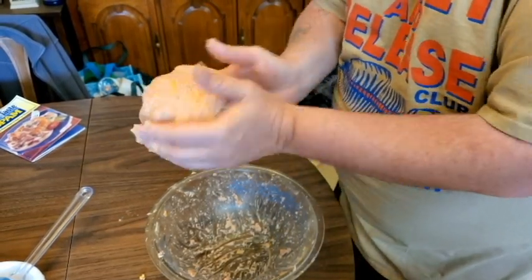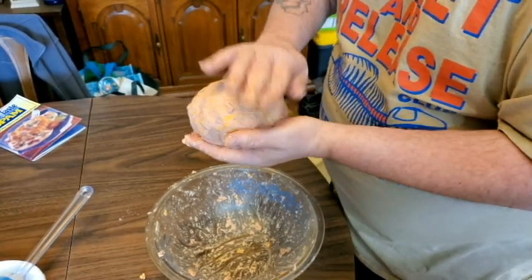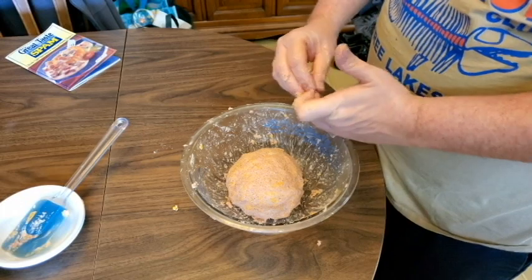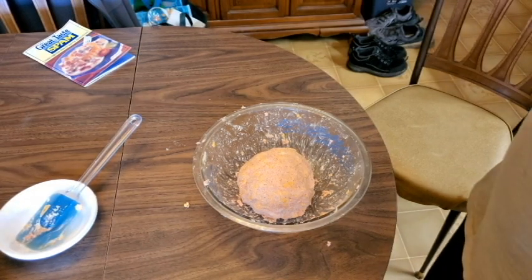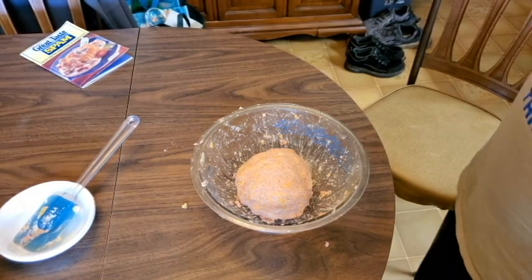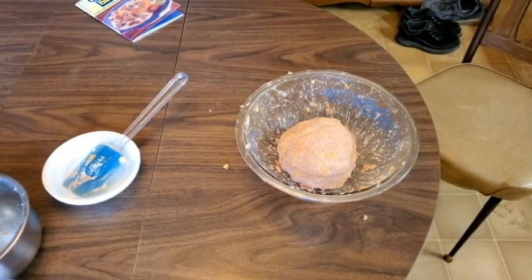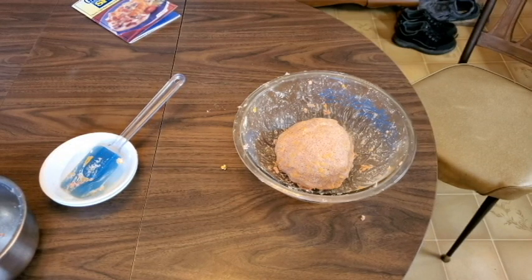Now I have to put it back in the bowl and put it in the fridge — that's what the recipe says. Then we'll try it later and see how it is. You refrigerate it for a few hours, then let it sit out 30 minutes before you eat it. You serve it with crackers and it's supposed to serve 16 people. We do have a few people coming over today — they'll be eating Super Spam Cheese Ball for a while!